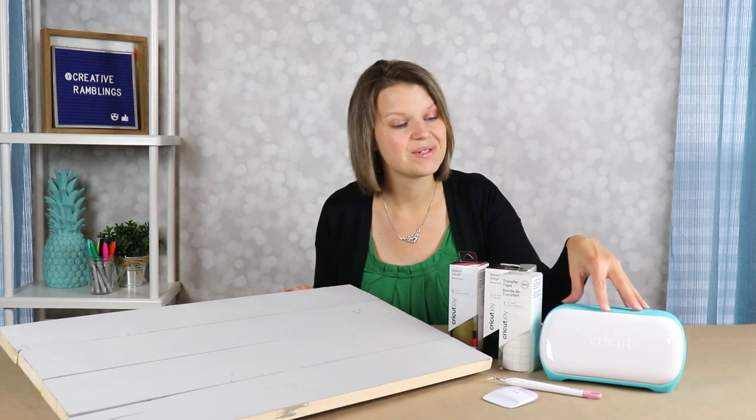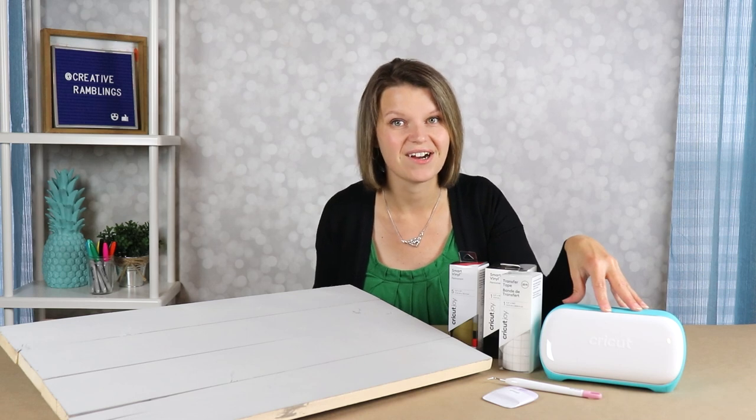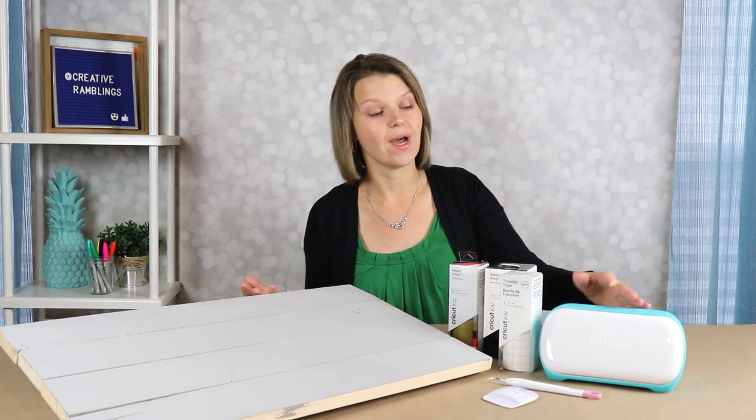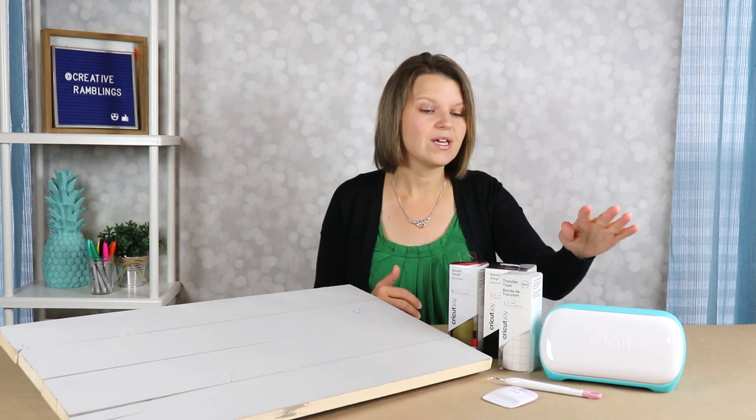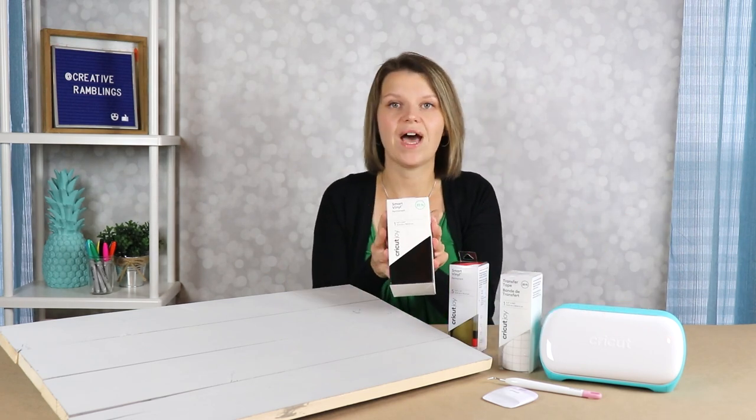Today's project is sponsored by Cricut and I am so excited to show you how to use this cute little machine to create a large-scale wood sign. We are going to talk about how to use the Cricut Joy, which is a tool for crafters. I love this machine — it's a great entry-level machine for anybody who wants to get into crafting but maybe doesn't have a craft room. This machine makes cuts on projects so simple, and you can do it in 15 minutes. We are going to use the Cricut Joy and some Smart Vinyl.